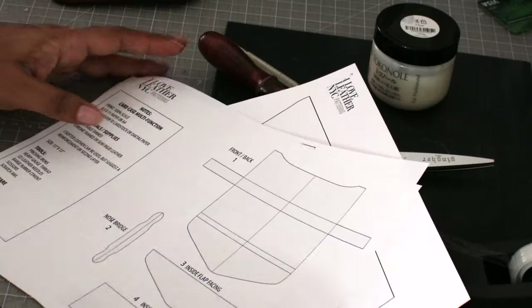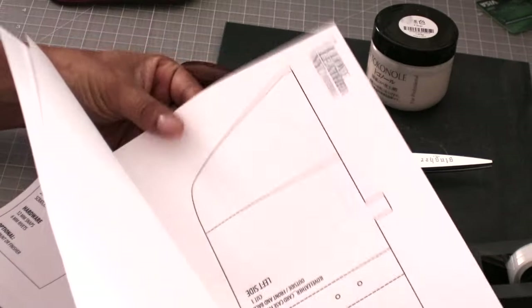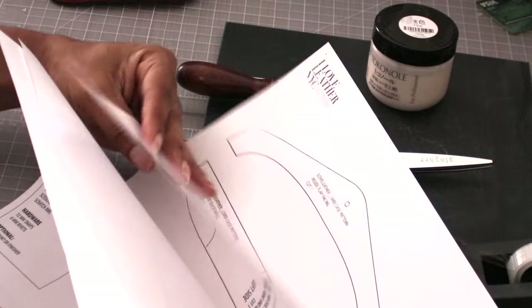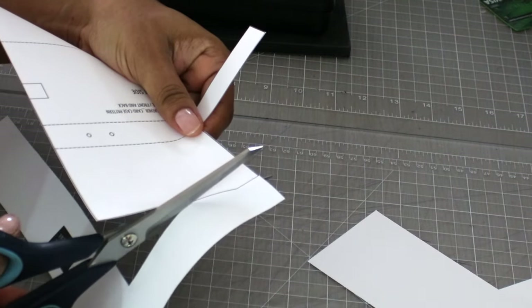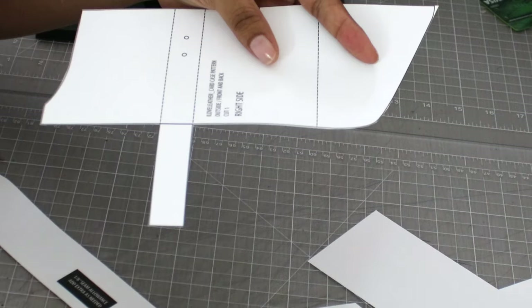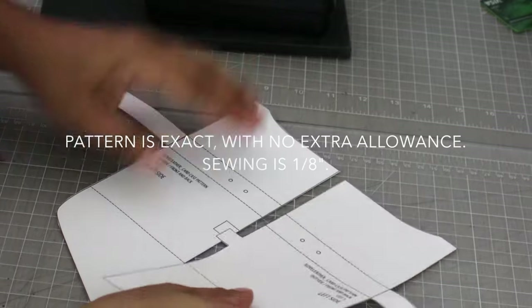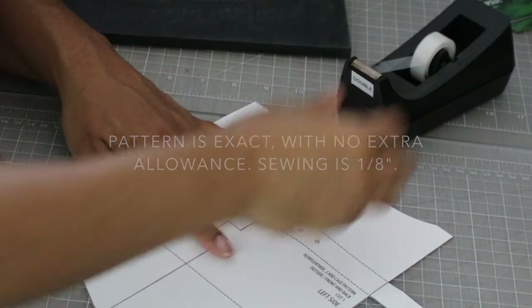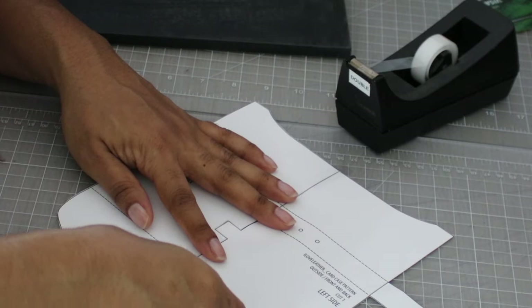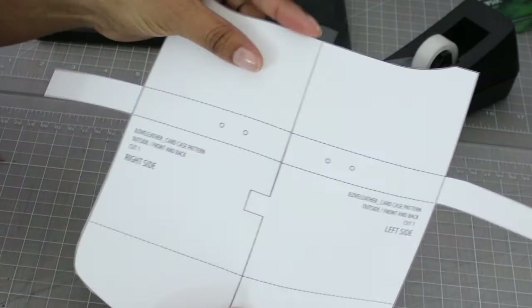First, print and cut the pattern. If you think you'll make this project again, print on heavy cardstock paper. Cut along the outside edges of the black lines — take your time and go for precision. Cut with a metal ruler and an exacto knife. Note there's no extra seam allowance built into this pattern; all sewing is at an eighth of an inch. If you need more of a buffer, add it now. Transfer all marks and punch holes.